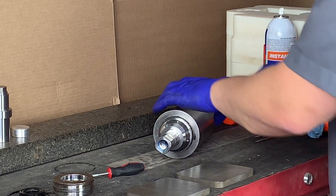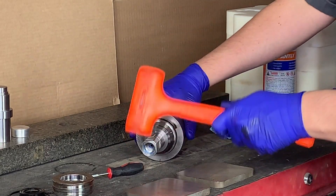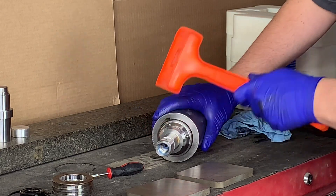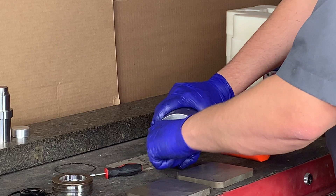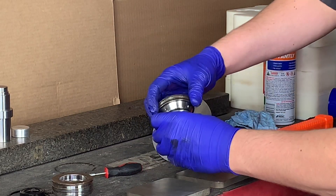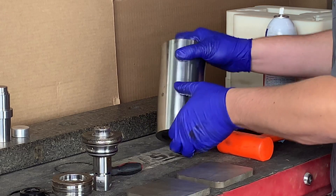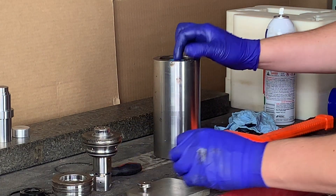Alright, next we're going to move along to the high-pressure cylinder. For this stage, we're going to need a rubber mallet. We're going to go ahead and rotate the cylinder with the check valve, ever so slightly tapping on the check valve as a means to break it free from the cylinder. Alright, once free, let's go ahead and set that check valve aside as we'll be covering check valve repair in another video.